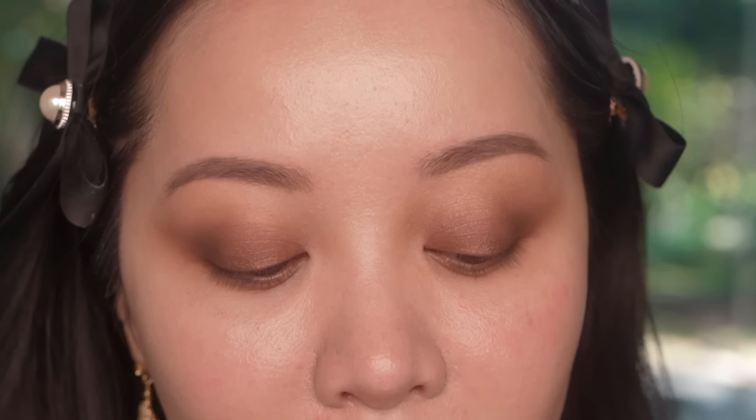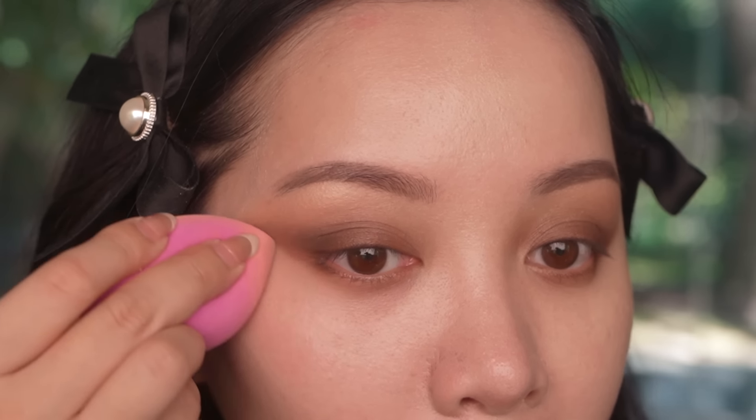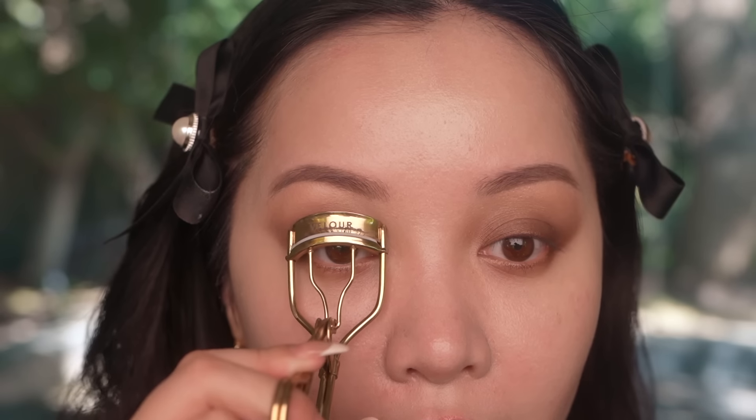I'm really happy with how it looks so far. I'm going to just clean up under my eyes and use a little bit of concealer, clean up the edge like so. So now I can go in and curl my lashes before I start with my eyeliner — that way I don't mess anything up. I'm just going to soften the edge right around here.